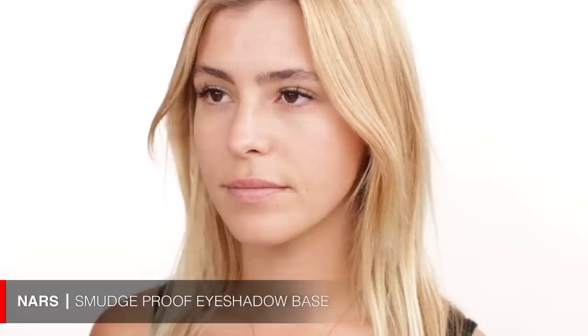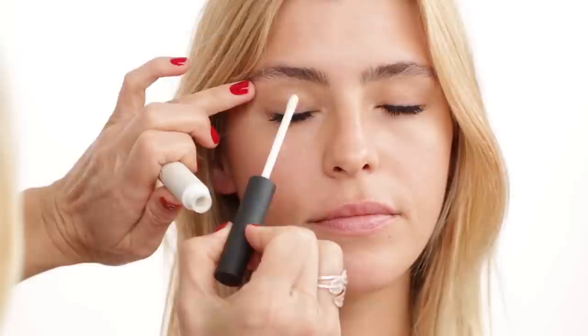Since we're doing a Kate Moss inspired look, your eyes are going to be darker. I've never done this before, but I'm actually starting with eye makeup first today. The first thing I'm using is a NARS eye primer. I like using a primer especially if I'm doing a bit more eye makeup — it works really well for people with oilier eyelids or if you want your eye makeup to last all day. Also, you have eyelash extensions, which look really great by the way.